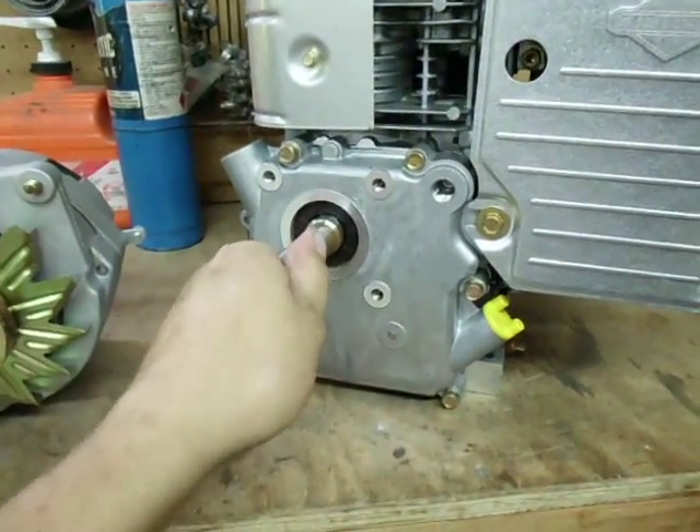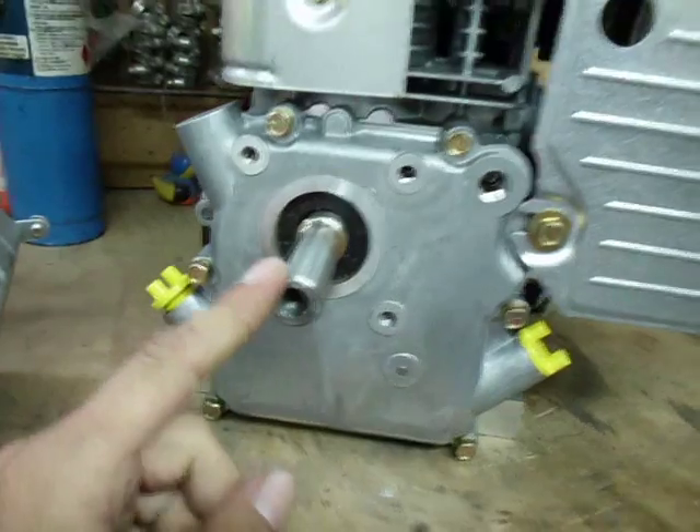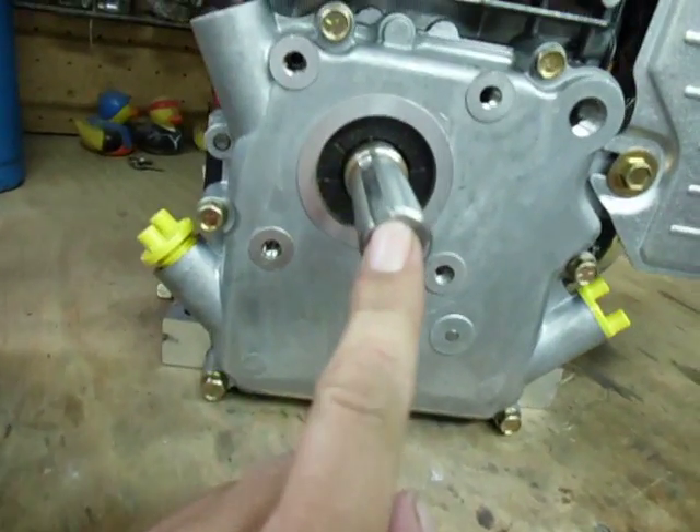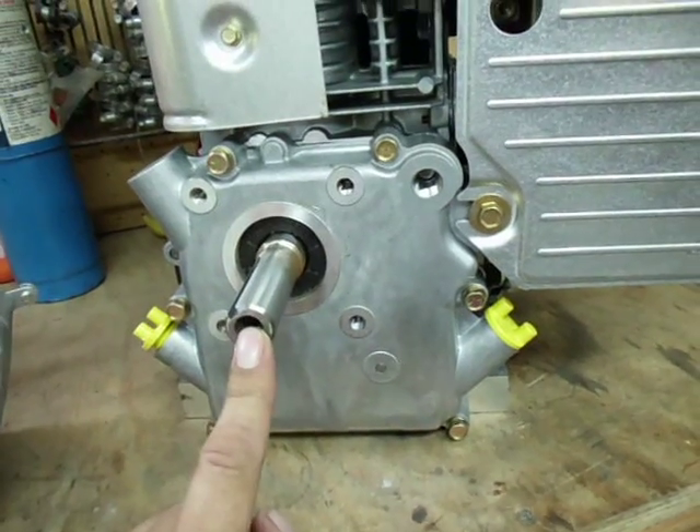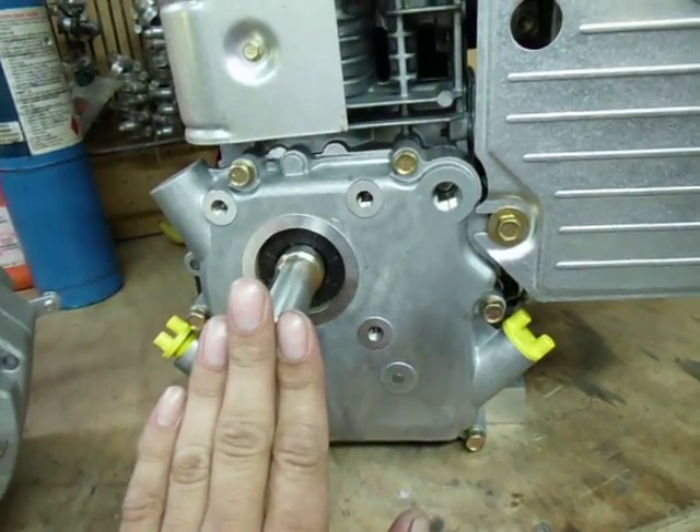It's a keyed shaft — looks like a quarter-inch key, I haven't measured it yet. Drilled and tapped if you want to put a keeper bolt and washer on here or something.